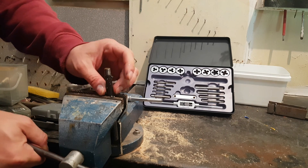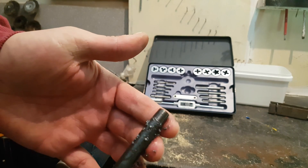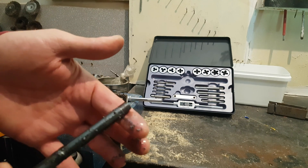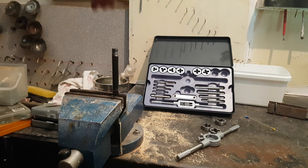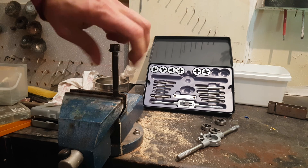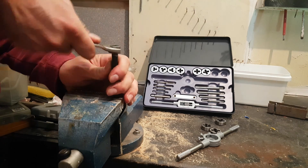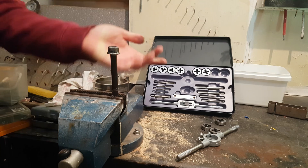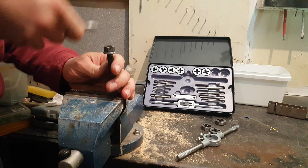And you can see from a clean piece of metal we have created a thread — that's nice. And then you can find the right bolt that is made to fit this metal and you can go all the way in. There's no problem. Voila!